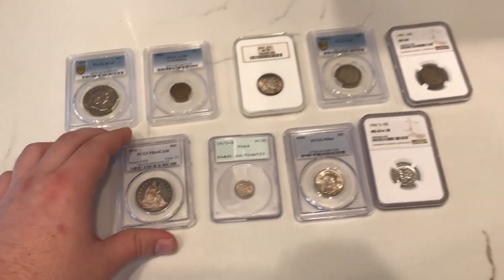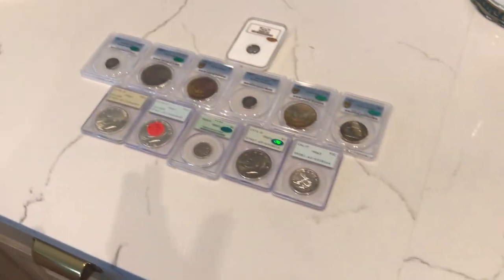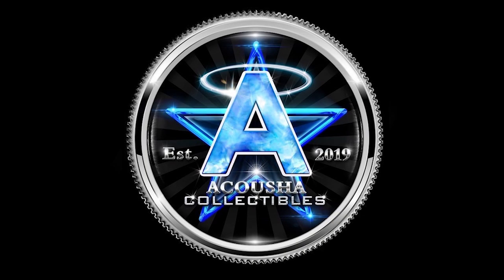Thank you guys for watching today's video. If you did enjoy what we had to share, please leave a like, comment your thoughts down below, and check out our coin shop, GooshyCollectables.com. You're going to want to see everything that's on there — a lot of great coins for you to pick up. I will see you guys in the next video.